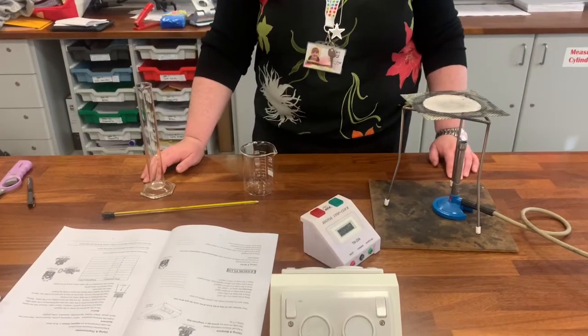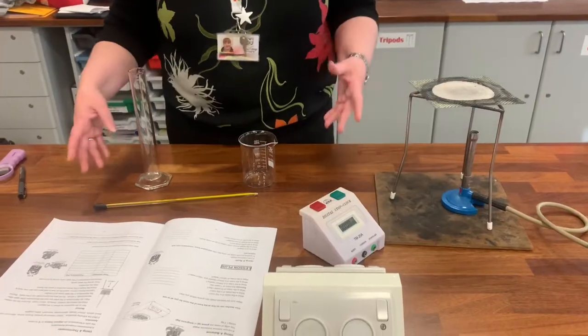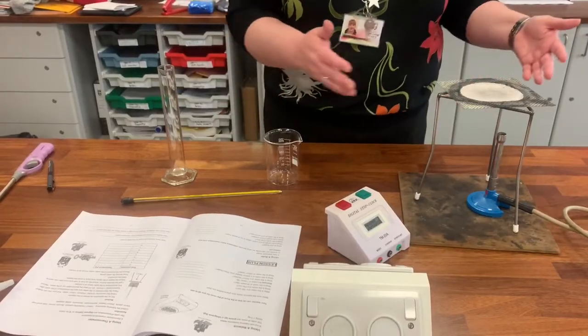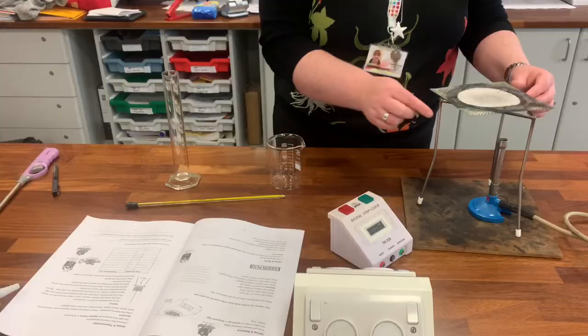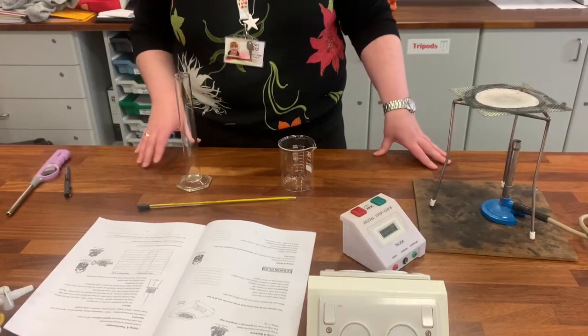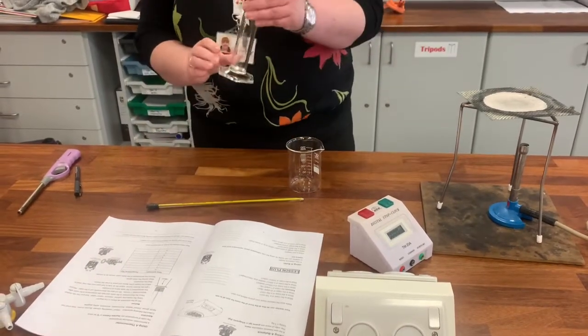In this experiment we're going to do the one in your booklet on page 15, called 'Using a Thermometer.' We're going to use the thermometer to heat water and measure the temperature as we go along. The apparatus is set up as in your booklet — you've got the safety mat, a Bunsen burner, tripod, and gauze. Your teacher will have told you what the job is of each of these things.